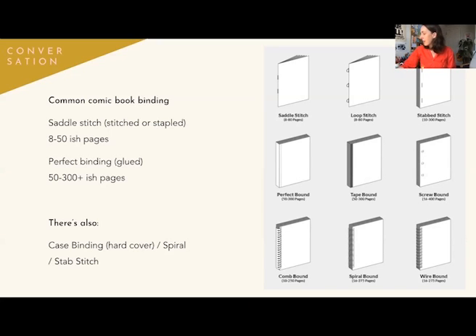Perfect binding looks like this. It has that flat edge because the pages are all glued. There's a single page that goes around as the cover — a casing — that cases that glue to all of the interior pages. It reads similarly, but that's usually for books that are a little bit longer. Definitely think about perfect binding if you have more than about 50 pages.